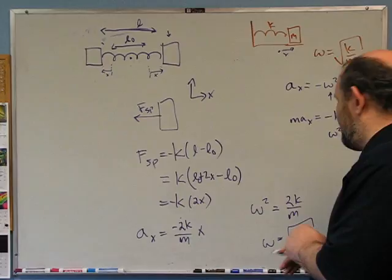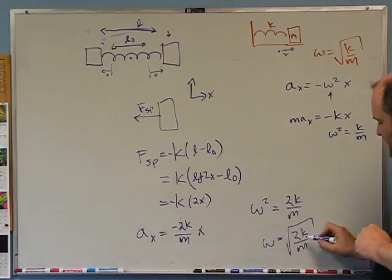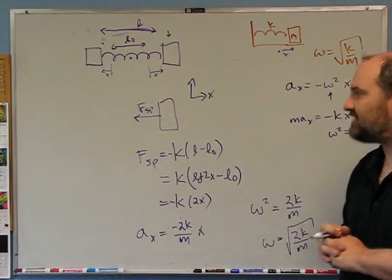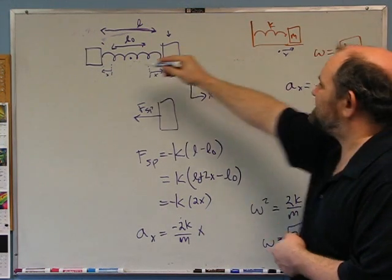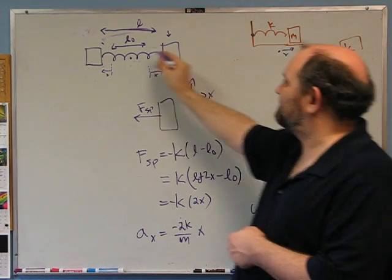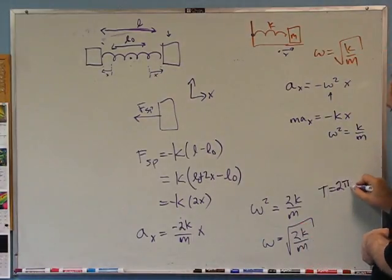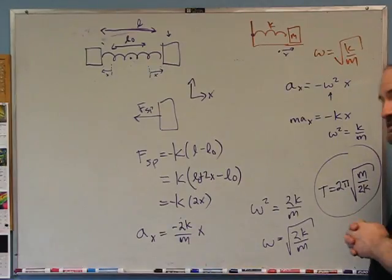This is not the same system as the single-mass-on-a-wall spring. In that system there's an external force from the wall affecting the dynamics. No such external force exists here. The period, which is really what was asked for, is 2π over omega — so the period is 2π over root(2k/m). Pretty cool — that's the first question.